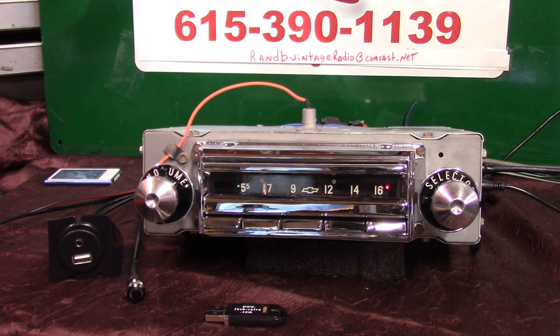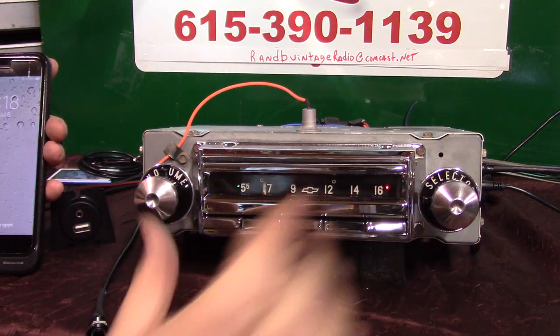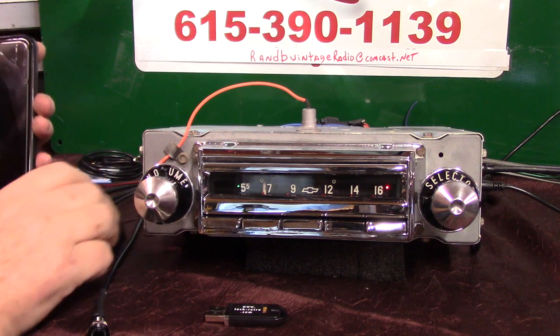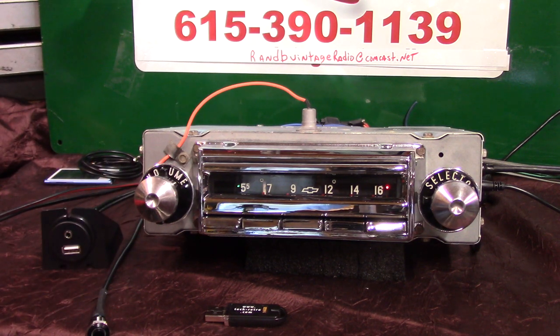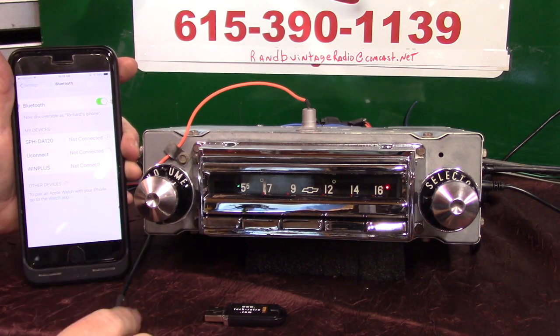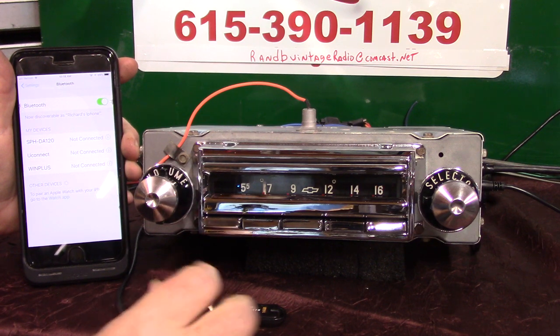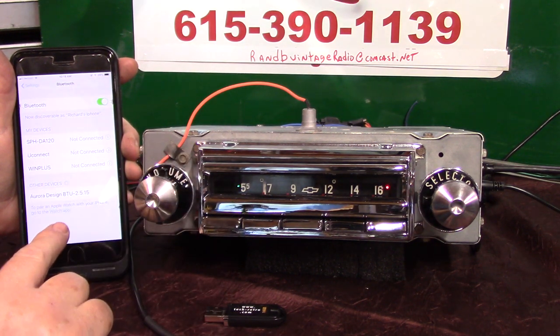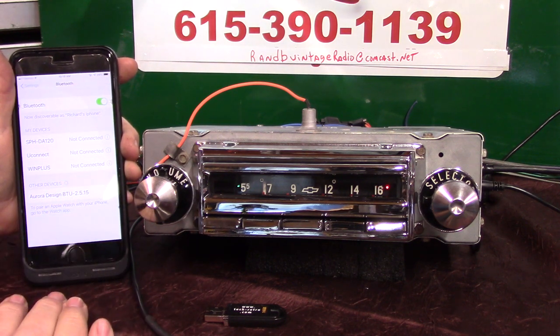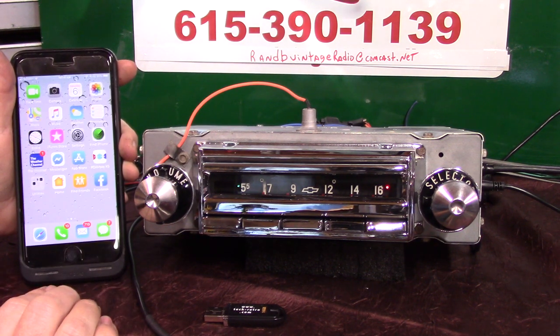Now we're going to pair up the Bluetooth — there are two ways of doing it. This push button will operate just like the knobs will, and like the Wonder Bar will. To pair the radio, make sure we're on Bluetooth and hold this button down — you can also do it with the volume knob. The radio will say 'Bluetooth ready to pair' and it'll show up on her phone. All you do is tap on it — pairing completed, Bluetooth connected.